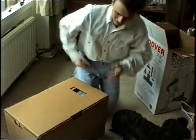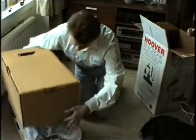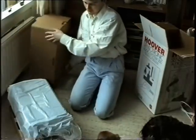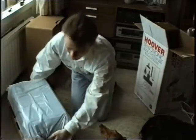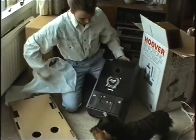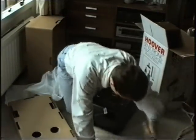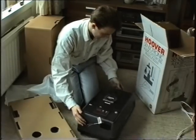I'm all goose pimply. Oh, bloody hell. Oh, God. Look at that. Get out the way. Go on, go on out the way. Oh, flippin' heck.